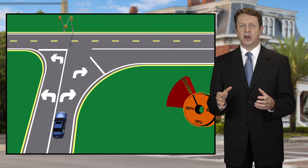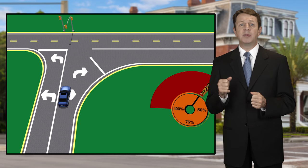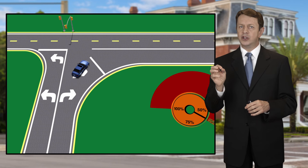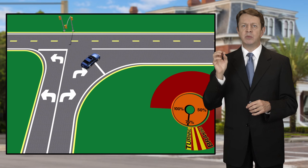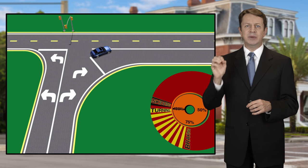As any race car driver knows, if you're going around a corner, your tire has to work hard — up to 100% of the tire's full traction limit. After that, once you cross the 100% maximum traction limit, your tire is going to begin to slide.